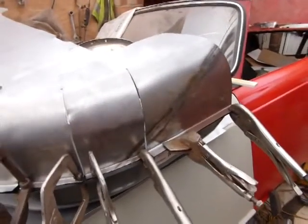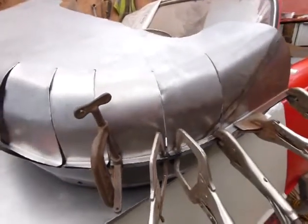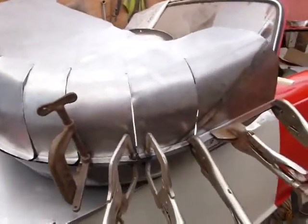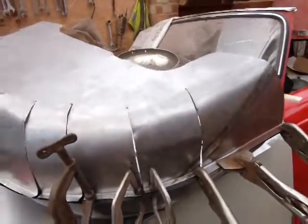Here it is using the left hand side wheel arch as a template, clamping it at various stages. This is just a temporary line-up until I can get some tacks in, and it appears to be good.